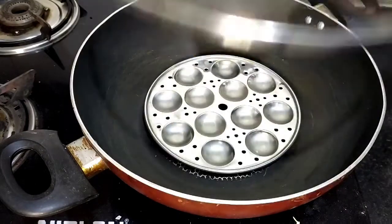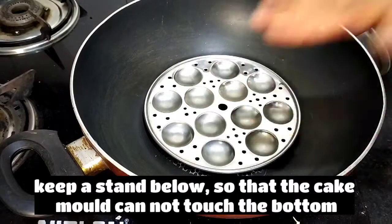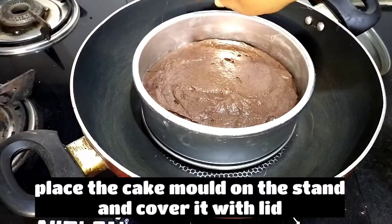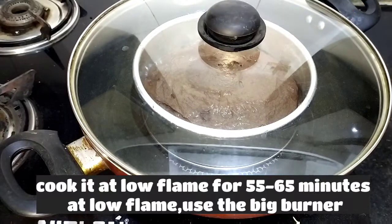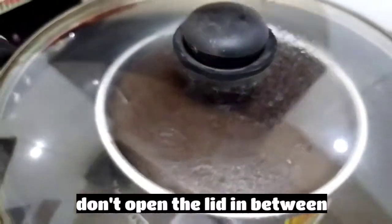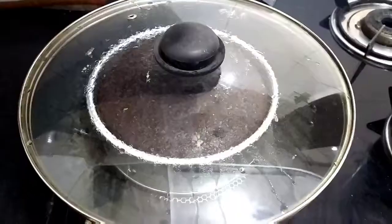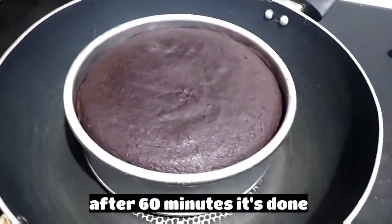Preheat the pan for 15 minutes. Keep it on a burner on low flame. I have a stand so I put the mold on a small idli stand, placed in the center. Bake it on low flame for 60 minutes. You will see a good rise.